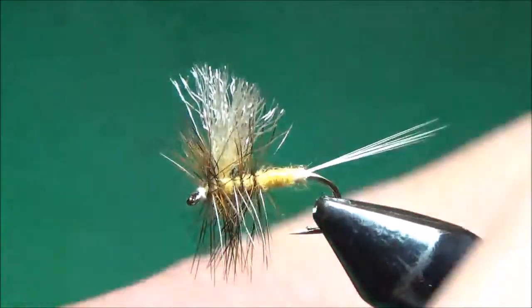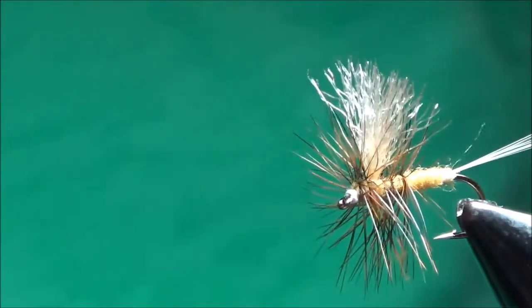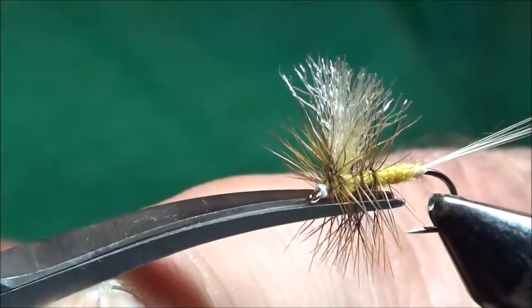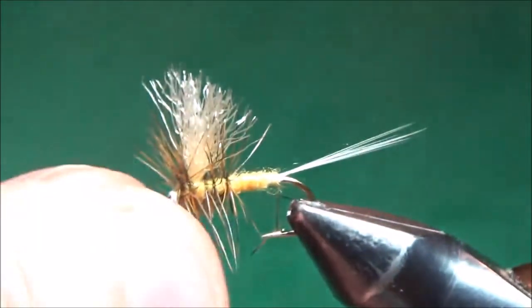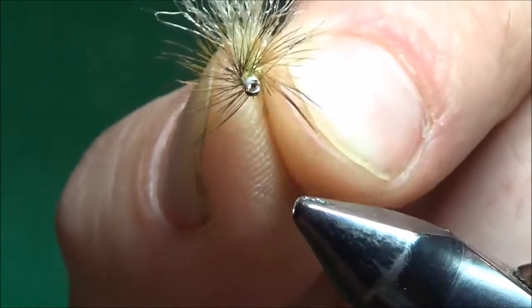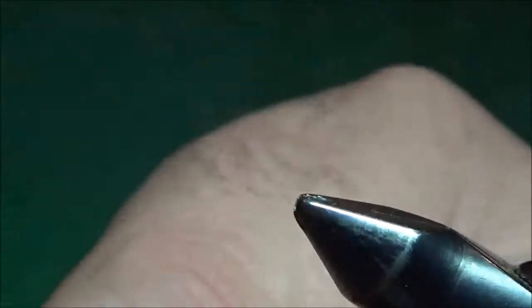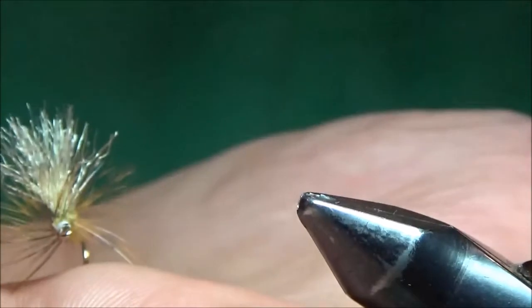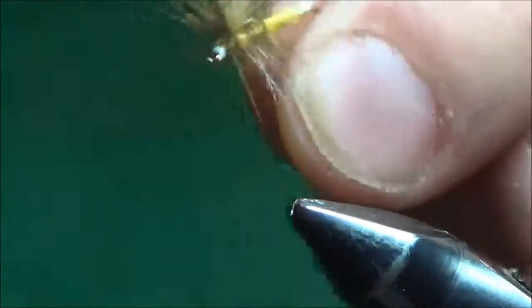You can leave your fly like this, but the way I learned to tie this and the way I like to do it, I go in with my scissors straight from the front of the fly and trim out the hackles on the bottom — just notch out the bottom. That gets the fly landing lower on the water surface, helps it stand upright all the time, and it just looks like a little mayfly sitting on the water surface floating down the river.